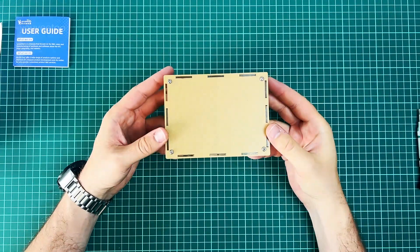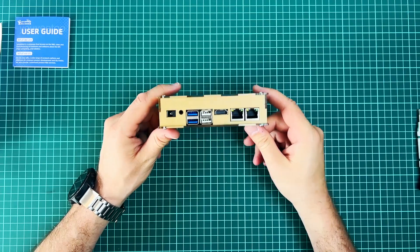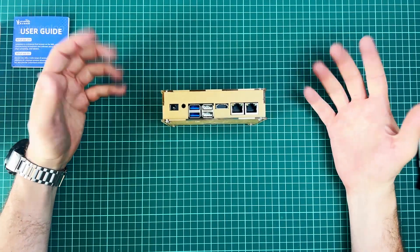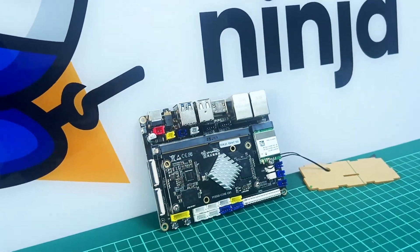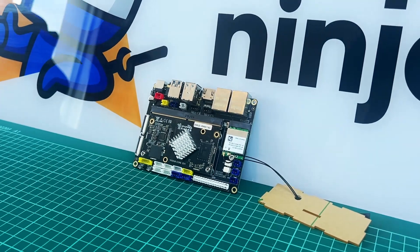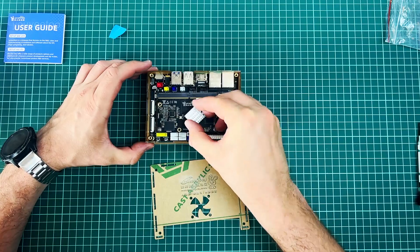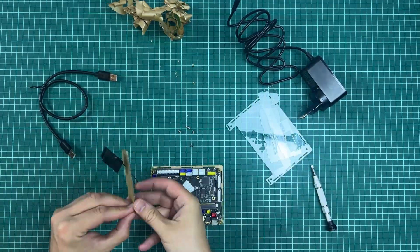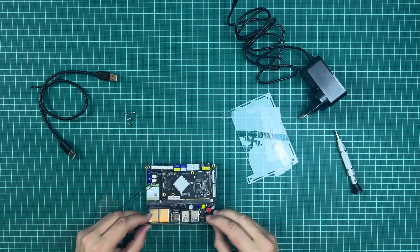First impressions after the unboxing: the board itself seems like quality work — nothing is loose or broken. The box comes packed with everything you need, including thoughtful additions like the heatsink and the funny do-it-yourself case. While it may seem trivial, many big-name SBCs require you to purchase these accessories separately, so it's a nice touch by UE2.